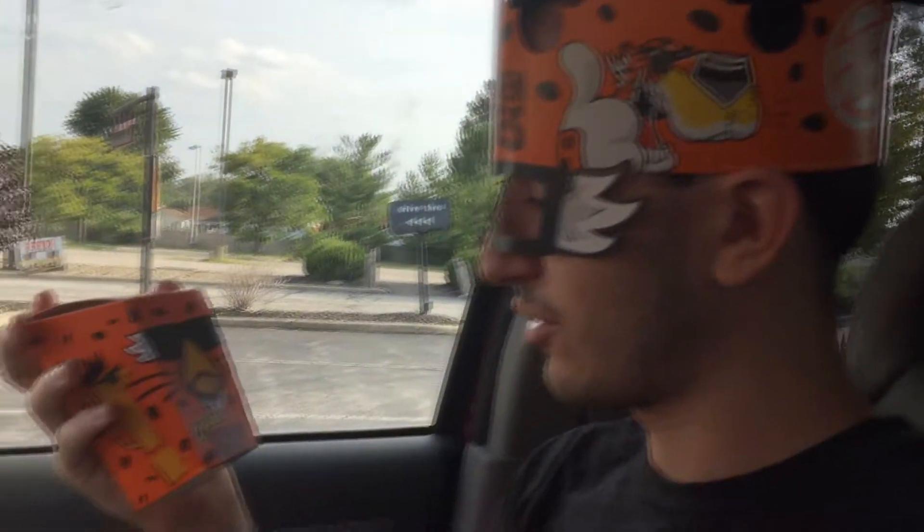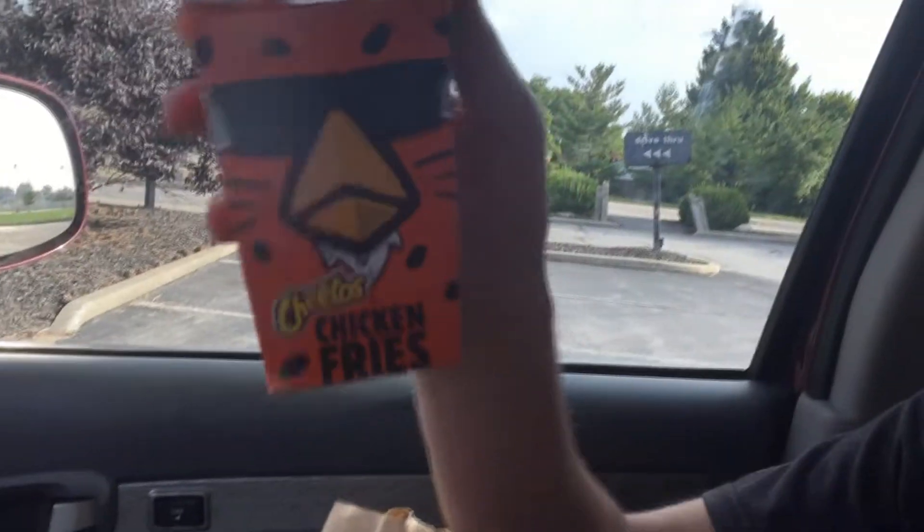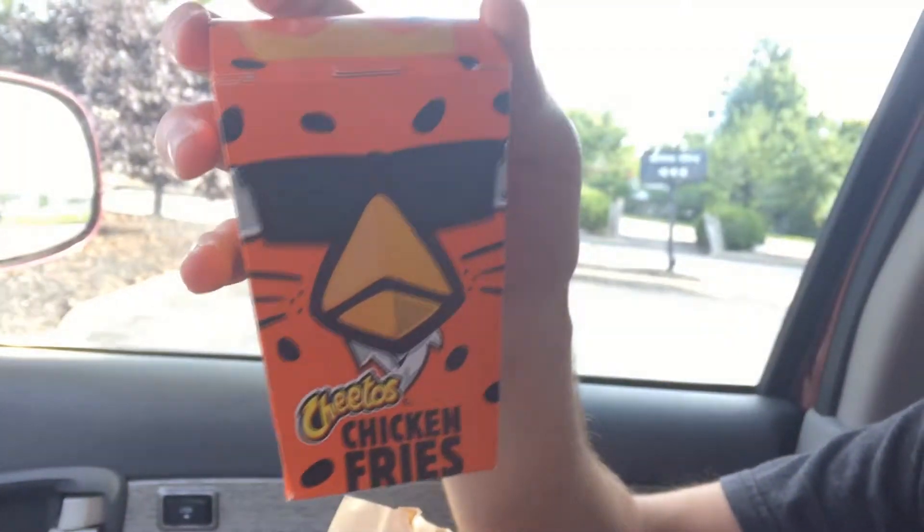All right guys, this is Matron Reviews, the first in the many series of videos. Today we're reviewing the chicken fries, the Cheetos chicken fries, from the Burger King.